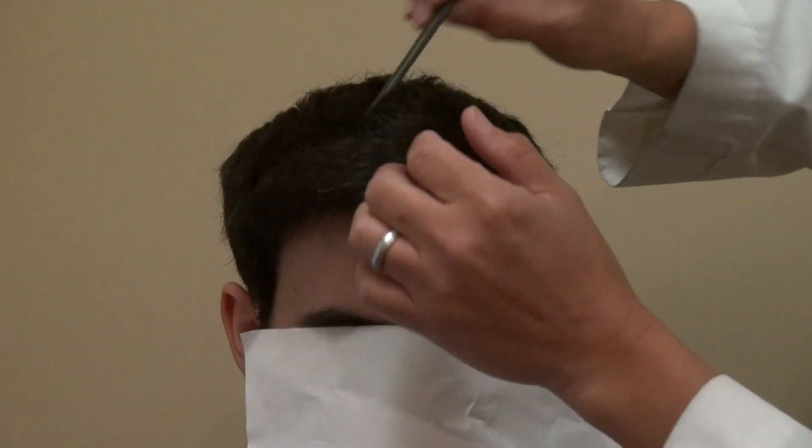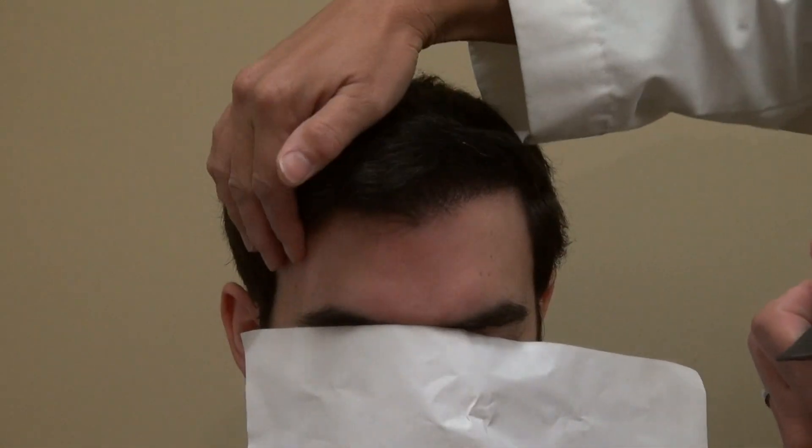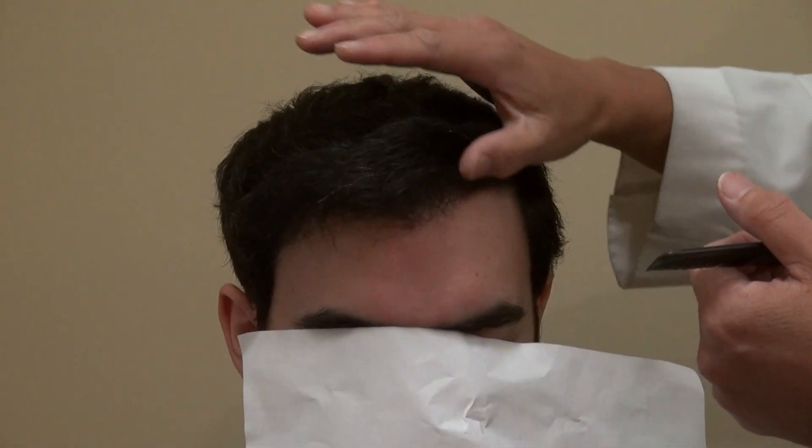And it's not just dense, it's natural — when you walk down the street, no one notices that you've had any surgery done. That's always been the goal of hair transplantation: density and naturalness. Thank you.